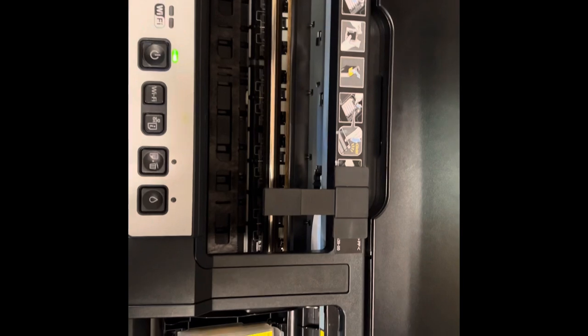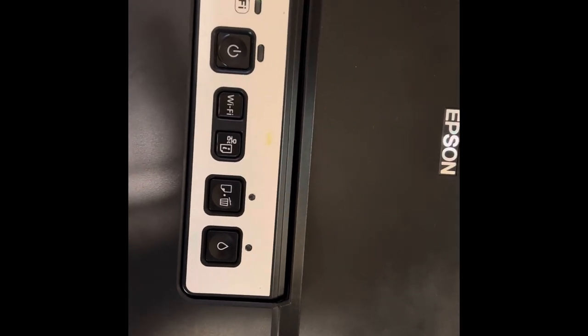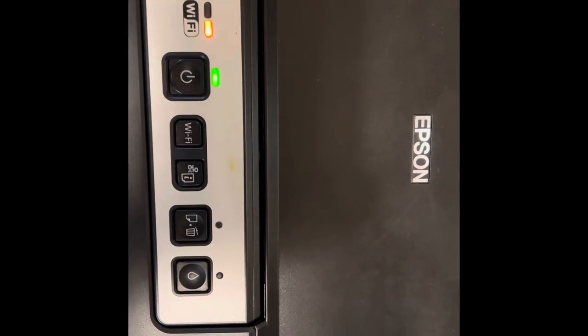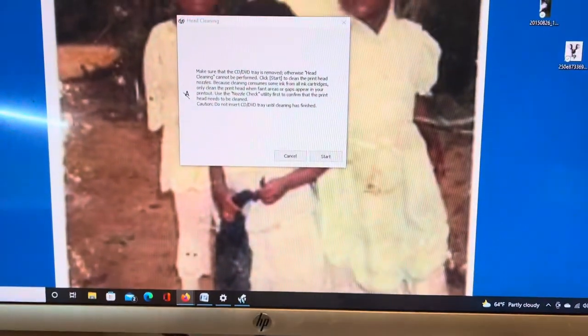Turn on the printer and just wait — it's going to run for a while. So this is the first test print, the second one, and the third one. You can see the difference. I'm going to go ahead and clean it one more time. Continue with the process — keep cleaning the nozzles and the head to get to the quality you want.